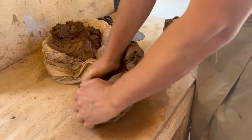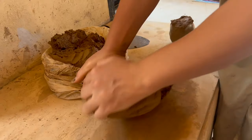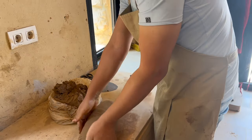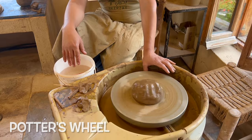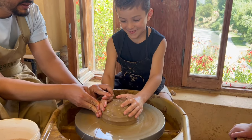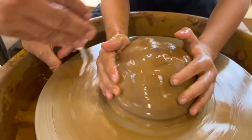You start with a lump of clay and you shape it into anything you want, like a cup, a plate, or even a cute animal. Ahmed will be teaching us how to use a potter's wheel. When the potter's wheel spins, the clay spins with it to help us mould the clay into the shape we want.